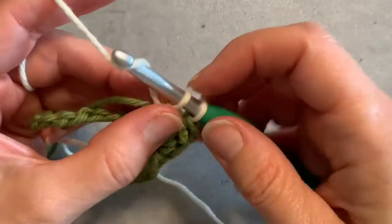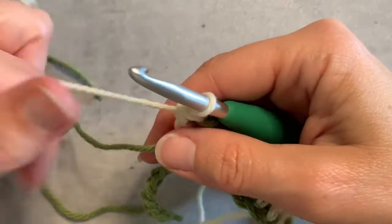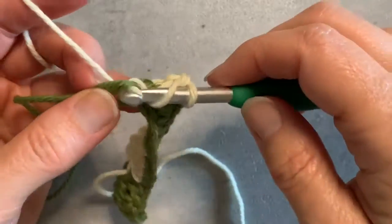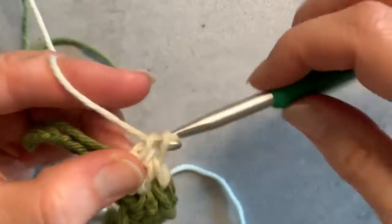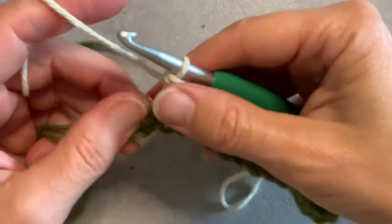You might find that doing this, your two colors are kind of going to wrap around each other a little bit, so you might need to pause every once in a while and kind of unwind them. It's just kind of the side effect of picking up and dropping and picking up and dropping — but totally worth it, I think, to avoid all those ends and weaving them in.